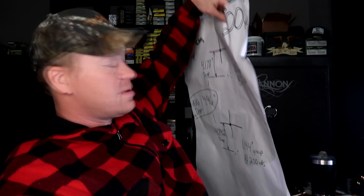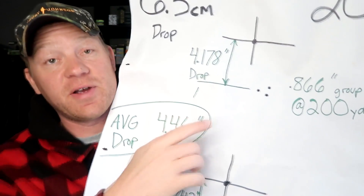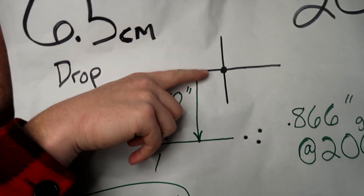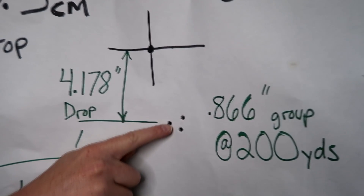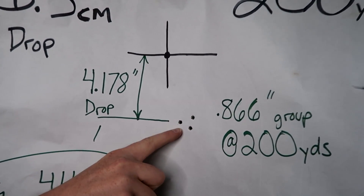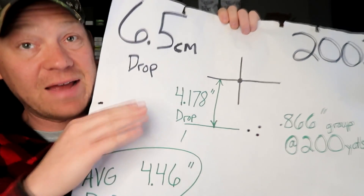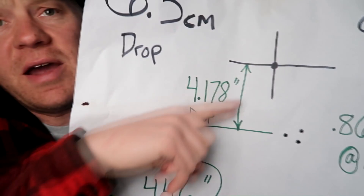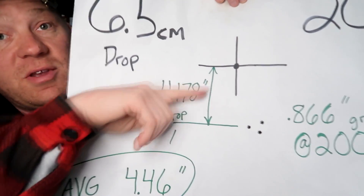Then I stretched it out to 200 yards and did three-shot groups — I almost couldn't believe it, this is the best group I've ever gotten at 200 yards. I held with my 100-yard sighting to see how much drop we'd get — that's the whole point of this video. That group measured 0.866 inches at 200 yards, so I'm never getting rid of that Ruger American. When I held there, my drop was 4.178 inches with a 100-yard zero at 200 yards.